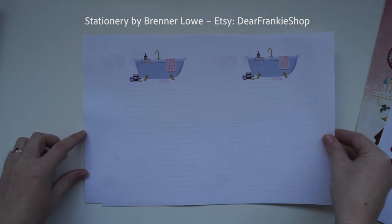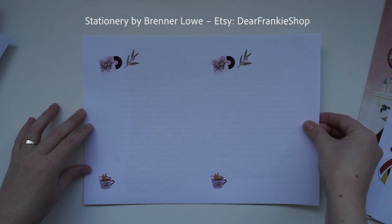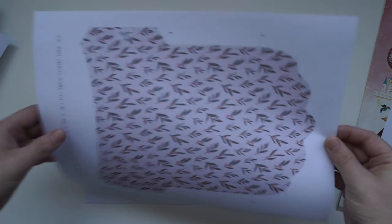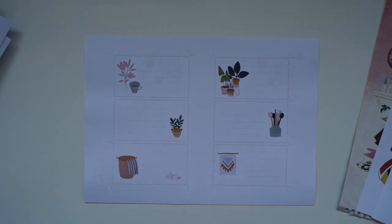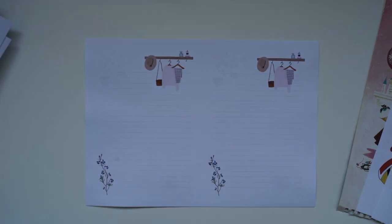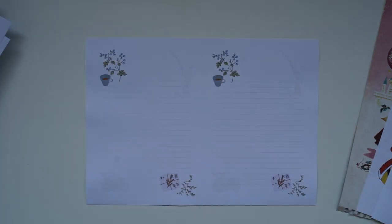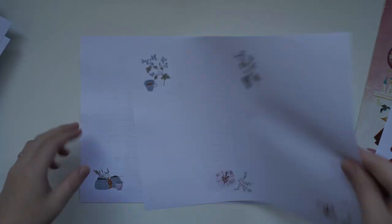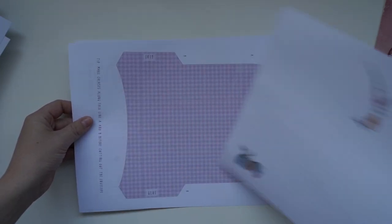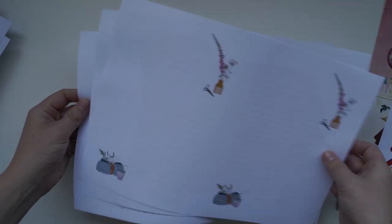First I wanted to show you this stationery by Brenna Lowe. She kindly gifted me these letter sets — her Etsy is called Dear Frankie Shop. I'll have all her links to her Etsy and Instagram in the description box below. I've also got some of her items in my shop: stickers, cards, and tags. I also sell them in the mystery stationery packages if I've sold out of specific items you want to purchase.